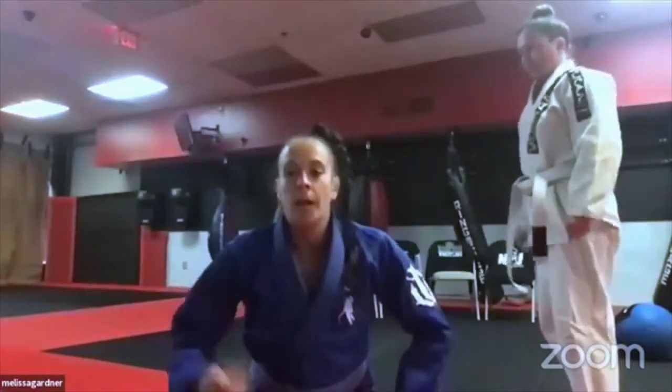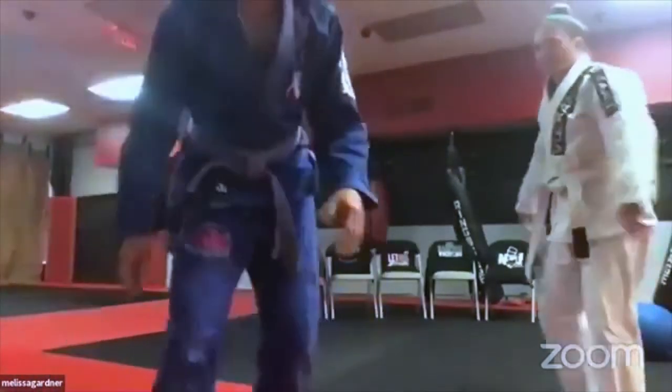That technique allows you to run her into side control. If you shoot straight forward and down, you'll often get caught in a closed guard, which is annoying. This helps alleviate that problem. Wrestling is about controlling the situation — you don't want to pull them on top of you or get stuck in closed guard.